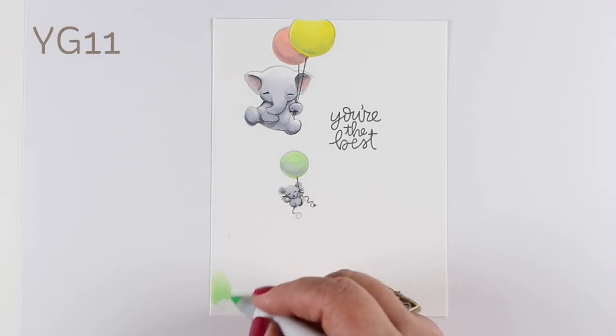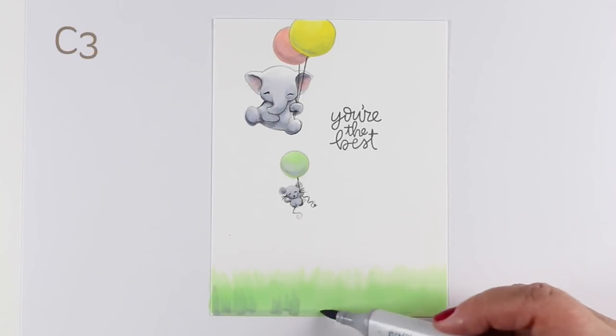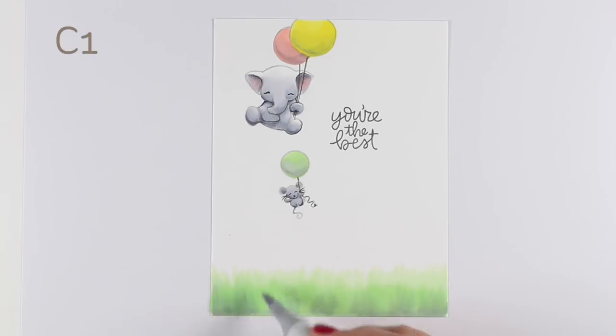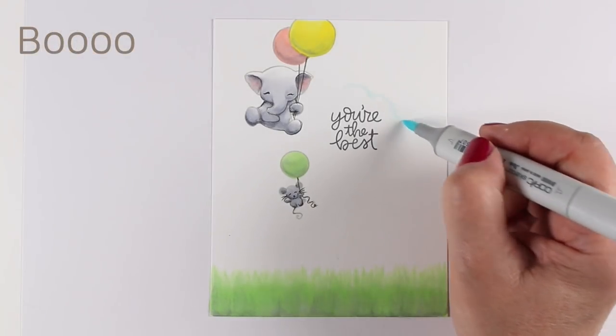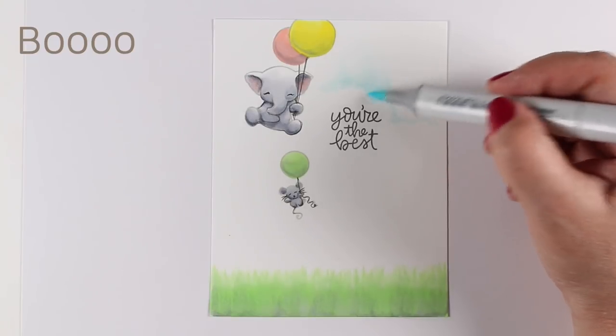I'm using pastel colors, and this is a great way to do simple shading with those. I decided to put some grass under them — I was still trying to decide whether they were floating down or floating up, but I love that one of them is off the top of the card, clearly engaged with the edge of the page. I tend to love that on cards — it indicates there's more going on in the story, some action taking place. For the grass I did YG11, then added C3 and C1, then went back in with YG11 again, creating grass with a different look rather than just plain light green.